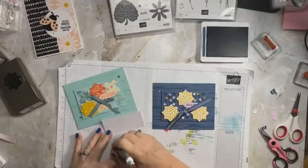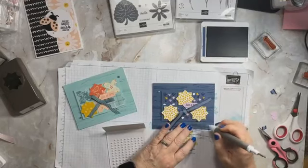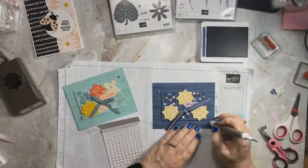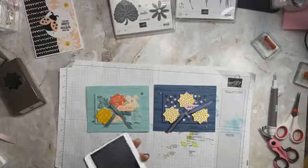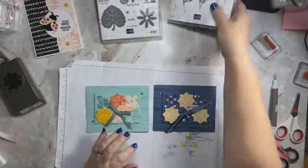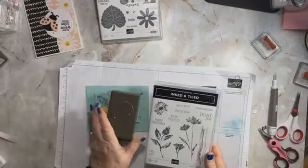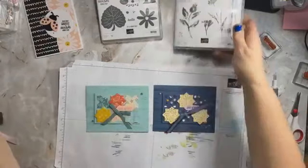You could really do a lot of bling on this — I think that would be perfectly fine. So here you have it — just another version of that card using the Inked and Tiled stamp set along with the punches, because this is all about the punches video.